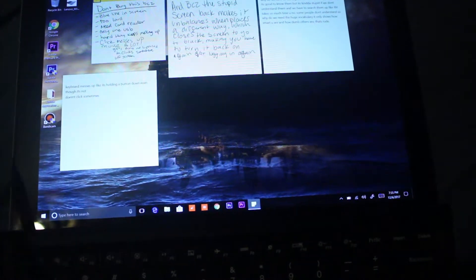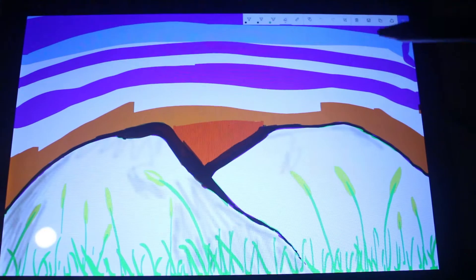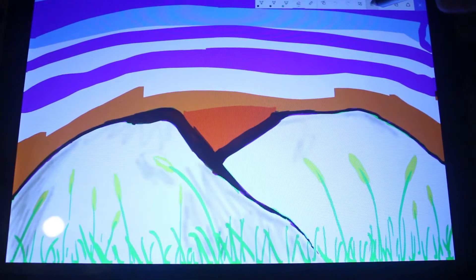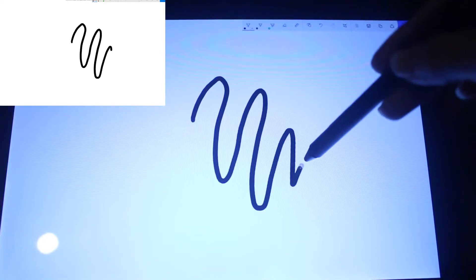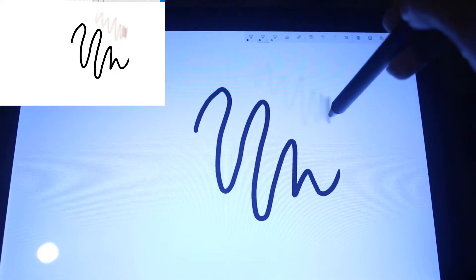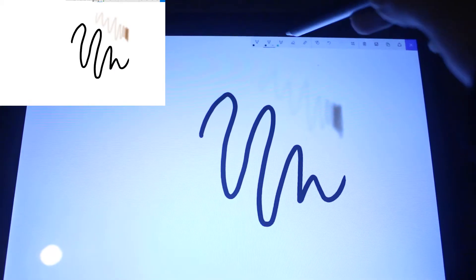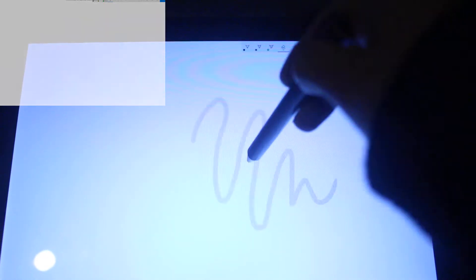I'm gonna record the screen. So this is an app, or whatever drawing thing that's already on the computer when you get it. Pretty much there's just these — this is a marker or whatever. This is a pencil. This is a highlighter. This is an eraser.